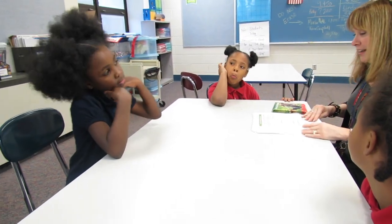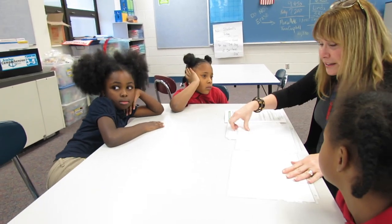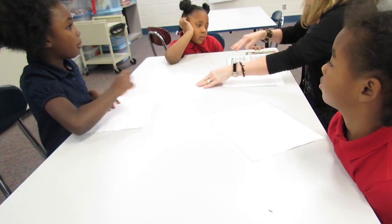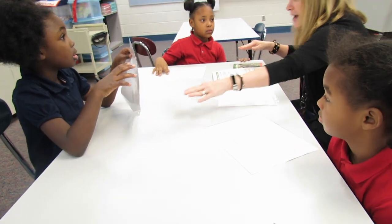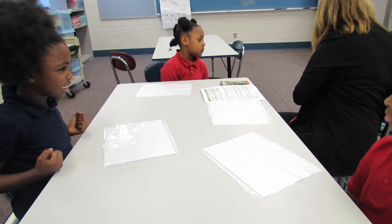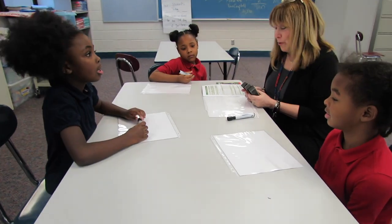So the first thing we're going to do — we're going to use this just like a dry erase board. But no markers. Actually, I do have markers, but we're going to use the right side. Okay, this is getting juicy.